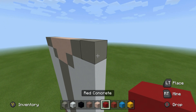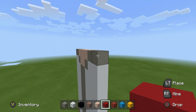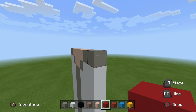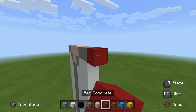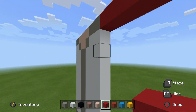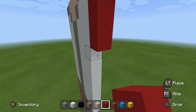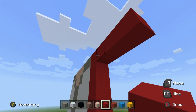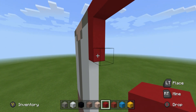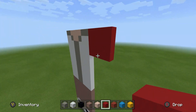Next, we have to do the arms. The arms are very simple. They extend from these 2 rows of light grey concrete up at the top. They want to be 4 rows wide — 1, 2, 3, 4 — and we want to use a row of red concrete. They want to be 4 rows down, so we already have 1, and we add 3 more rows to give us a 4x4 square.